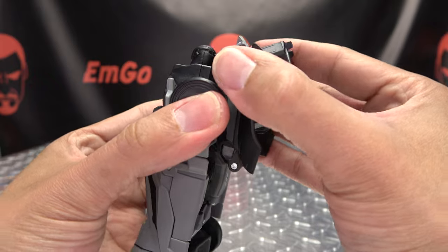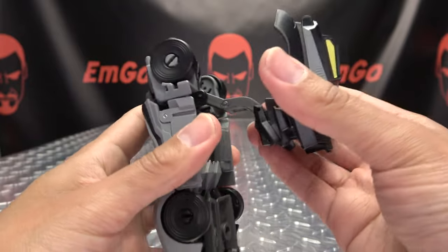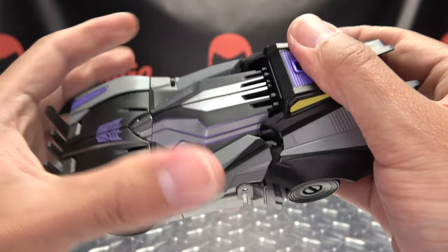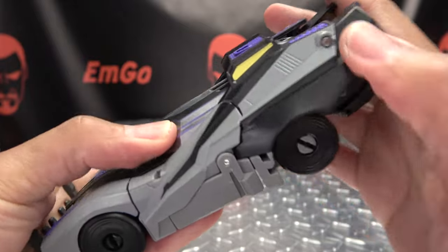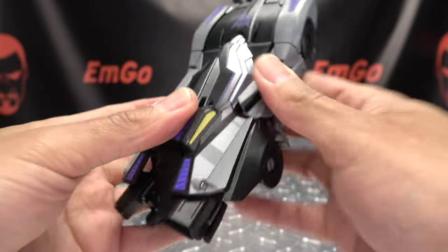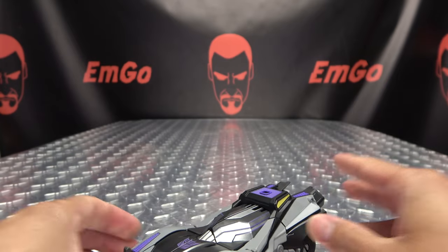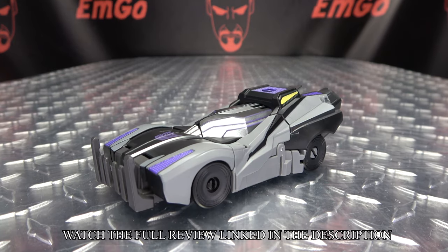The last thing we're going to do is just take the backpack and bring it back and unfold it. It will snap into place, and then all this will come up and over the head. You do have these tabs right here which will go underneath these panels, so just kind of line everything up. Once you get everything situated, it should just pop itself into place on either side. Get it all squared away, and there you go — there you have Barricade in his alt mode.